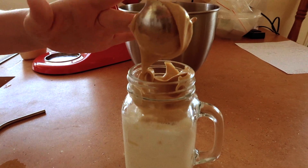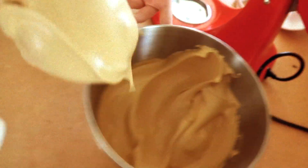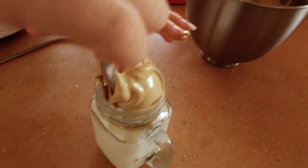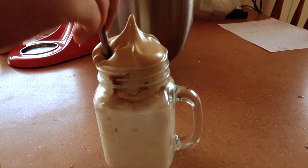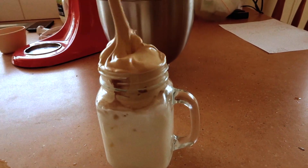You can pipe it if you want, but honestly for me it doesn't really matter. My mum mixed it through and that way you can make a coffee milkshake, which is a great way to present it as well. But there you go, that is the finished product — that is my whipped coffee.